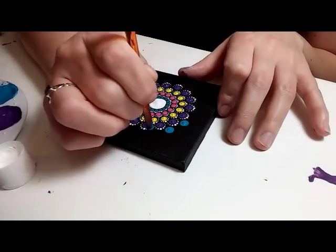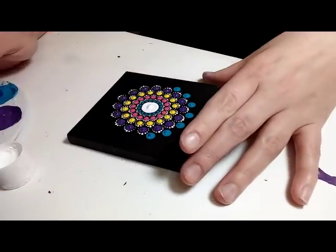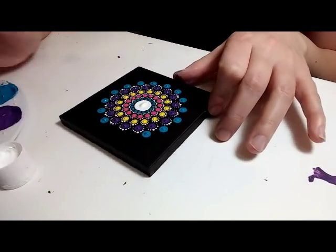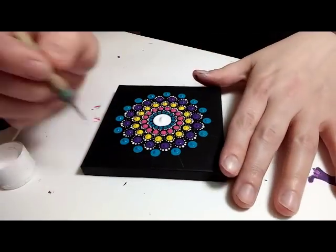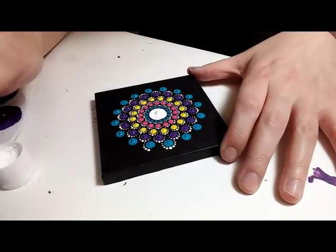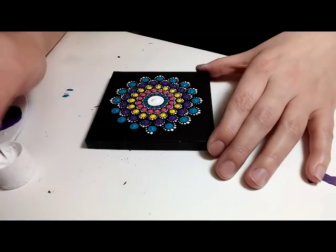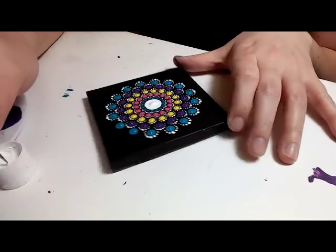Five and a half millimeter crochet hook, just repeating the same pattern. You can use any colors that you like — I was just going with the pastels. And again, just walking the dots around using a size three nail stylus dotting tool.